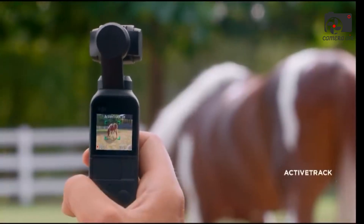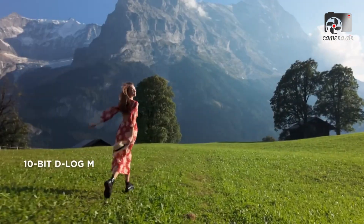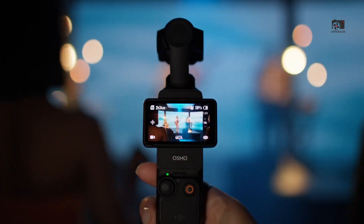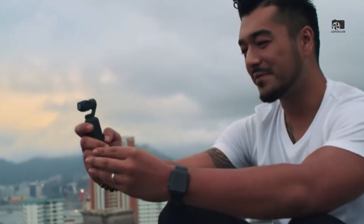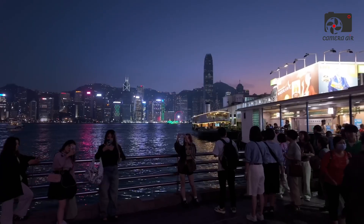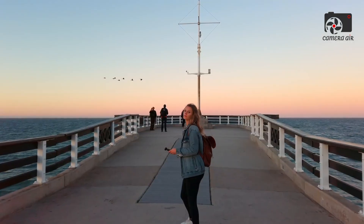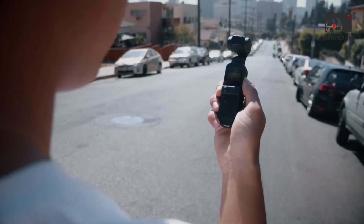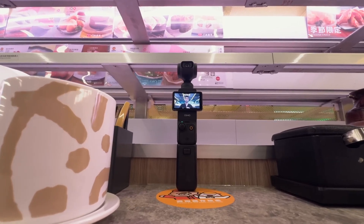Connectivity is another highlight of the Osmo Pocket 4. DJI has equipped the camera with Wi-Fi 6 and Bluetooth 5.2, ensuring faster file transfers and smoother, more reliable live streaming performance. Creators can broadcast directly to platforms like YouTube, TikTok, or Instagram in high quality without needing a laptop or additional setup. The integration with the DJI Mimo app has also been refined, offering expanded control over settings, simplified editing options, and even automatic cloud backups for secure storage, making these workflow enhancements a major time-saver for creators working on tight schedules.